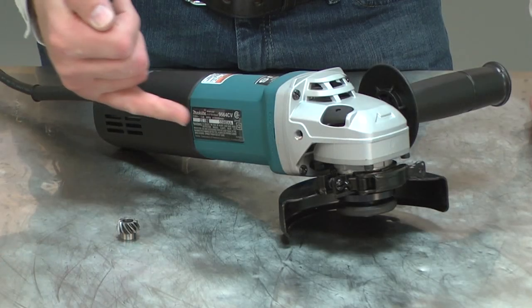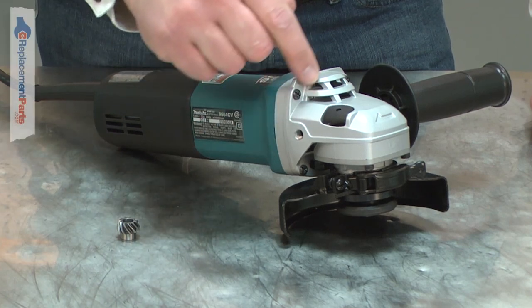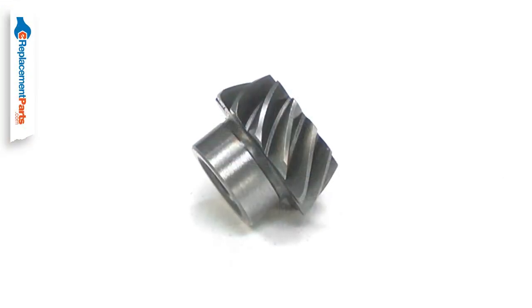The spiral bevel gear is attached to your grinder's armature shaft. It drives the spindle gear. Over time, the gear will wear and eventually fail.